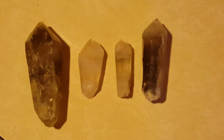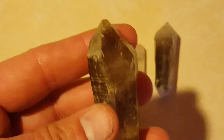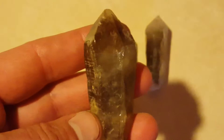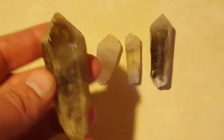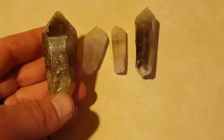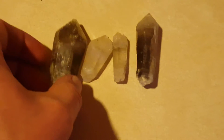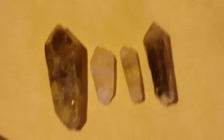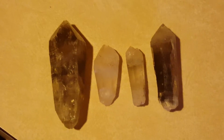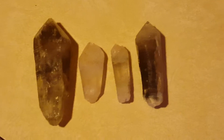Hey everyone, Josh again. Last video we talked about the tessin habit and how it started off as a thick base and worked to a slender tip. This group here is the opposite — it starts at a narrow base and works to a thicker termination. I call this a radiating quartz. We didn't really have any discussion or terminology for this, and when I asked people about it, it just seemed fitting to say radiating quartz — radiating, spreading out.